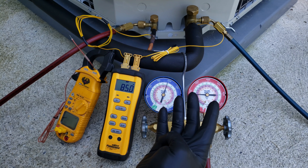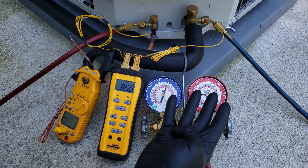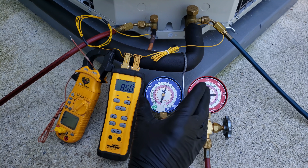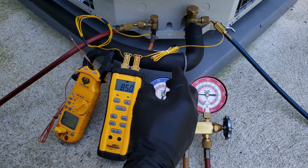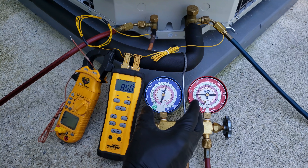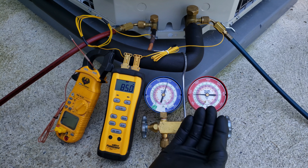The four scenarios are severely undercharged, undercharged, correct charged, and overcharged. I'm going to be adjusting the amount of refrigerant on the inside of this unit just so that you have the opportunity to check the charge and be able to tell if a system out in the field is undercharged, correctly charged, or overcharged.